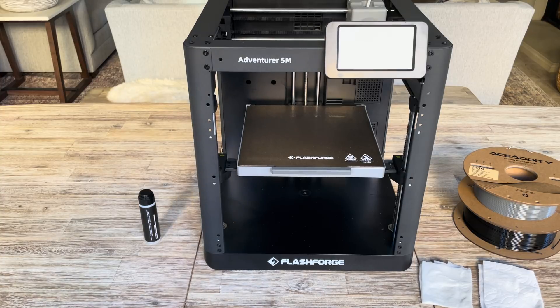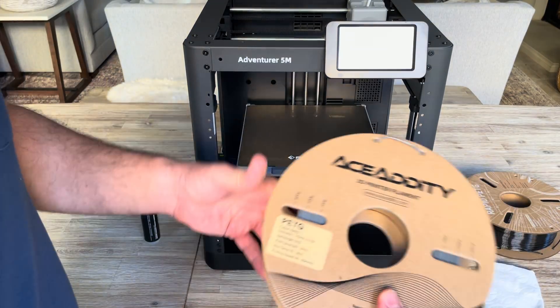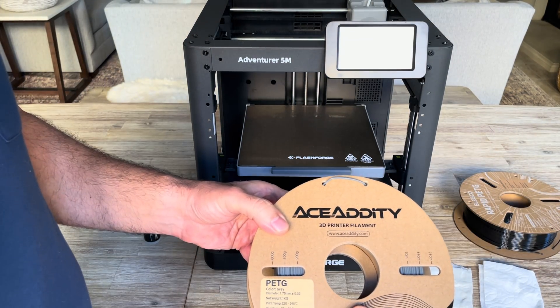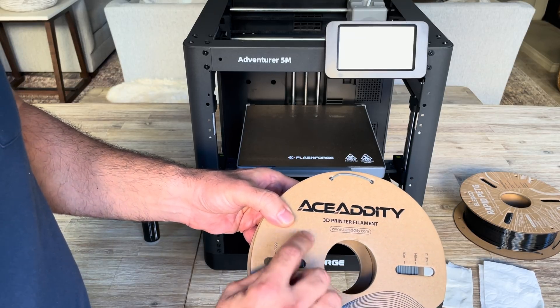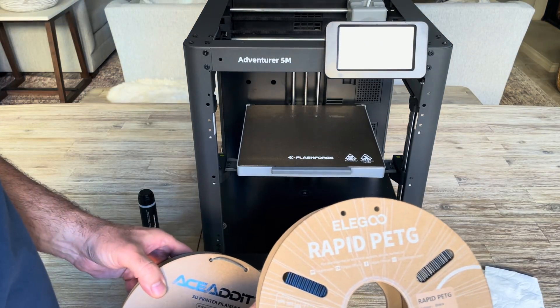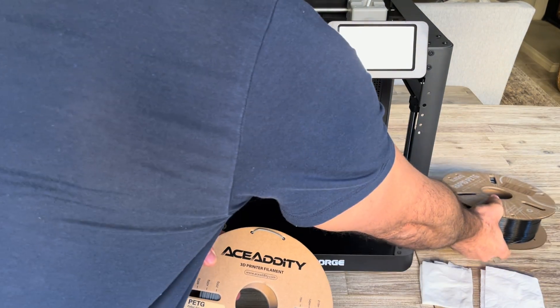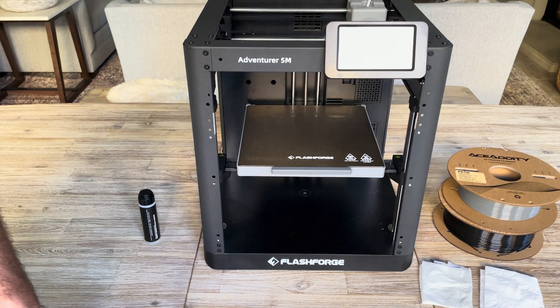You're going to need a 3D printer and some filament. In this case we'll be using a PETG filament. The ones I've used so far are from two manufacturers — the first being Acidity and the second being La Goo — and both of them seem to be doing a very good job. I'll put a link in the description below in case you're interested.